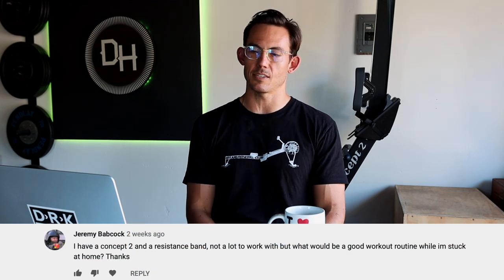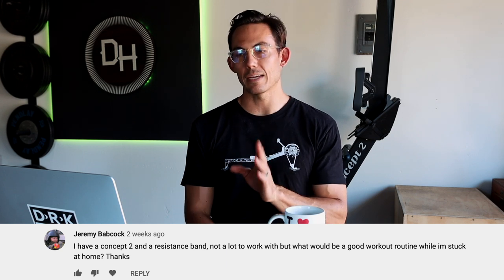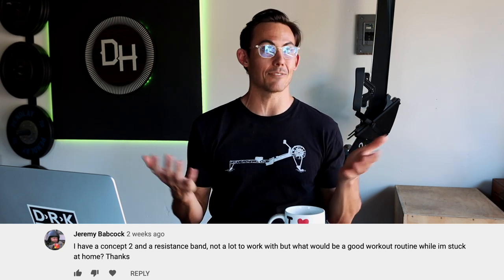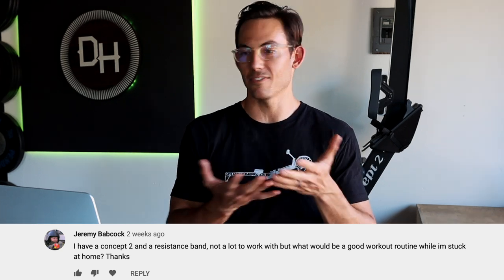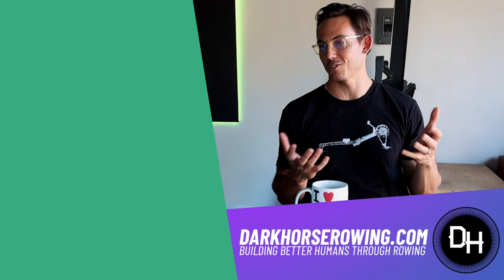Finally, Jeremy Babcock asks: 'I have a Concept 2 and a resistance band — not a lot to work with. What would be a good workout routine while I'm stuck at home?' The answer is all the live workouts we've been doing — we now have a playlist. Every single workout I've done can be done equipment-free or with just a band or rower. You've got five weeks' worth of hour-long workouts there, Jeremy.